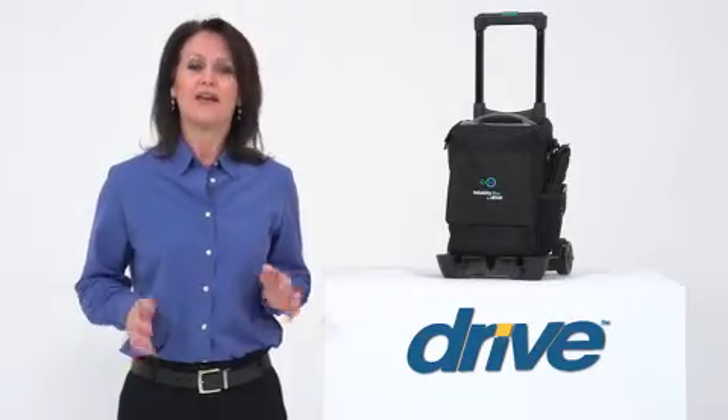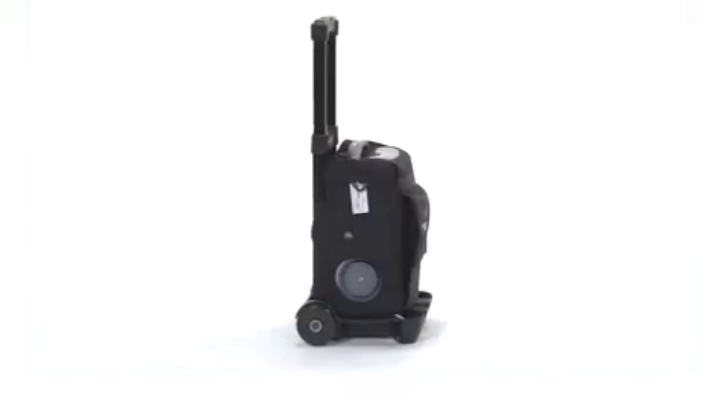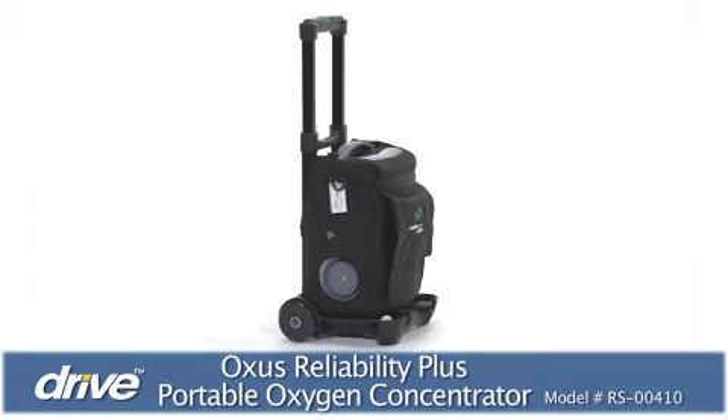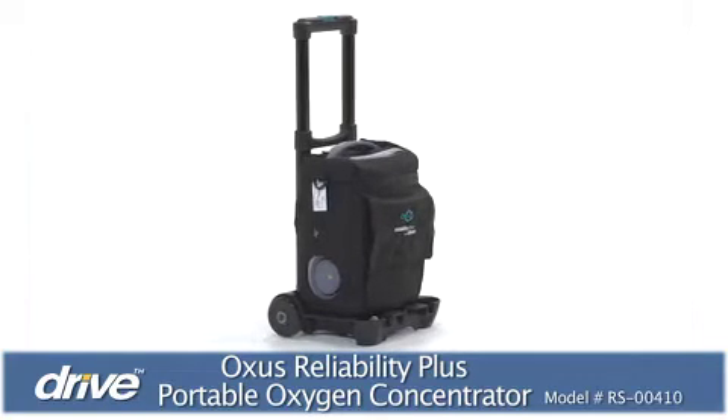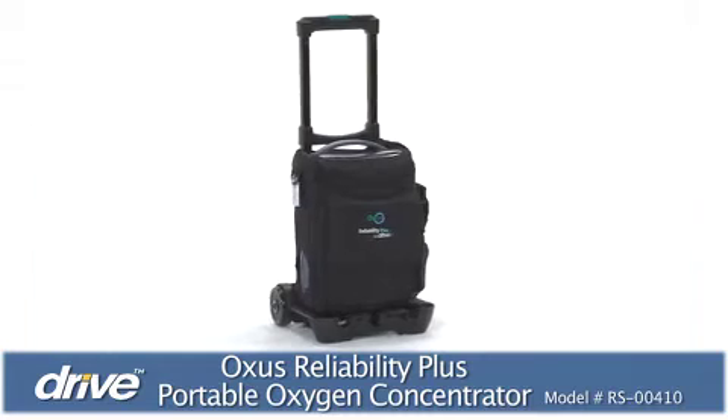When you have an active lifestyle, nothing should restrain your freedom, even when supplemental oxygen is part of your breathing treatment plan. Drive Medical's Oxus Reliability Plus Portable Oxygen Concentrator makes home confinement due to heavy equipment a thing of the past.